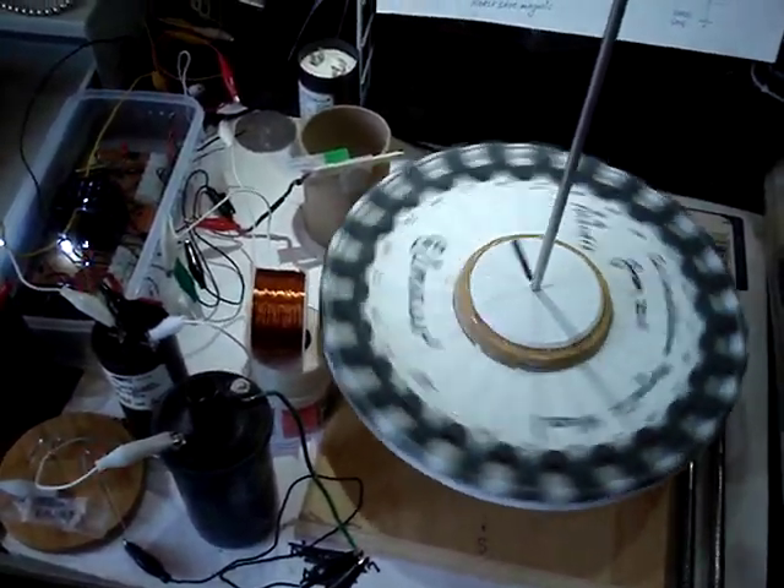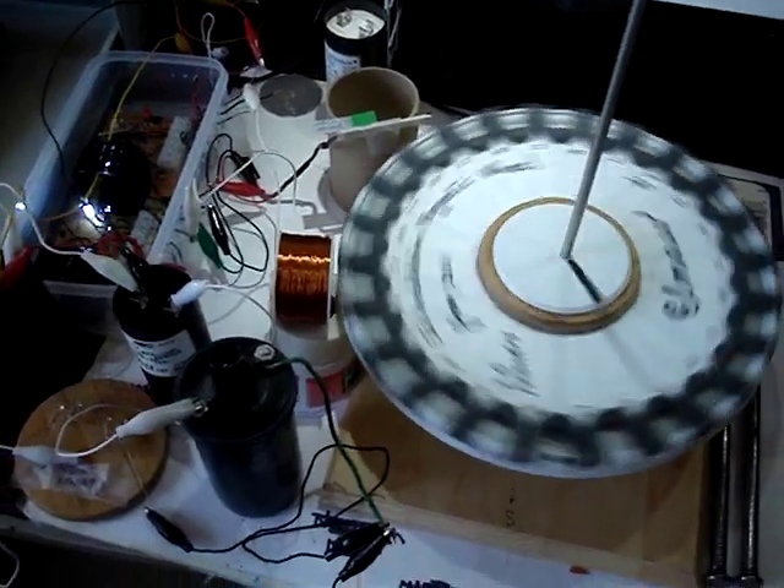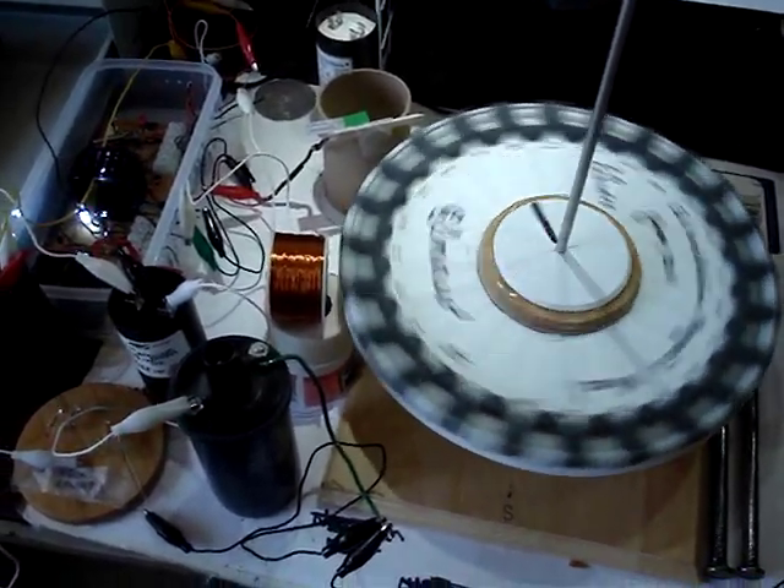I'm going to stabilize the top a little bit, but the top end is probably about 300 RPM and it uses about 8 watts.